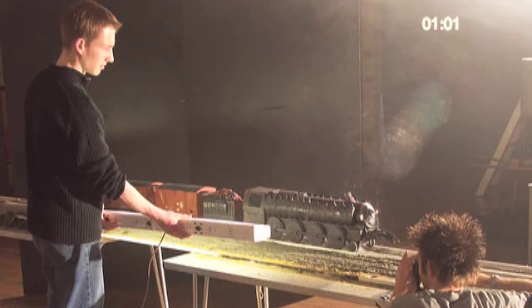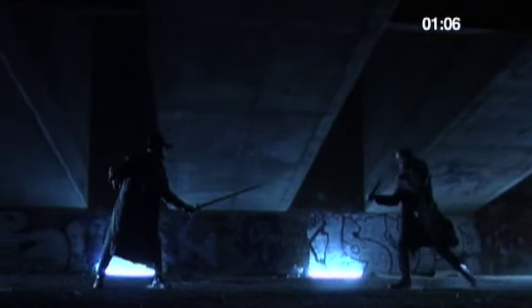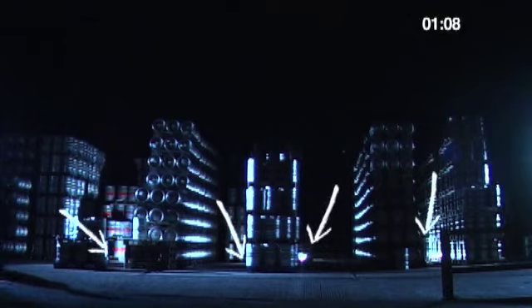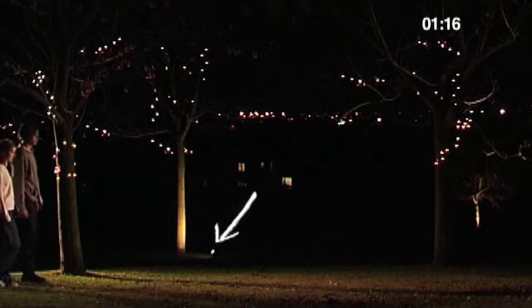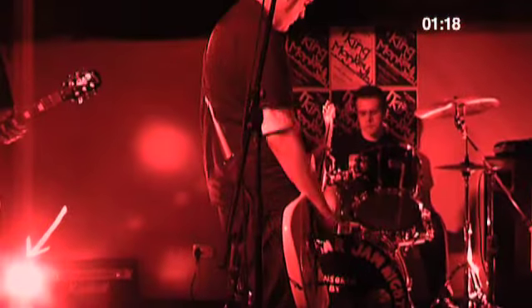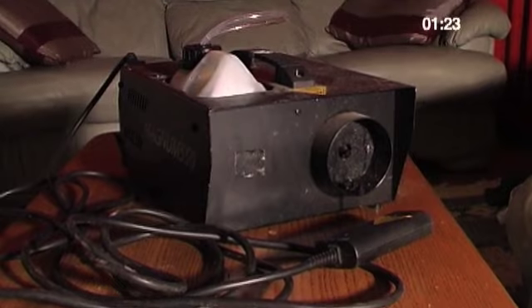And some fluorescent tubes. The fluorescents were pretty expensive, about 30 quid each, but they looked great on location. Ask around — you may be able to borrow some. It's always interesting to see light sources in shot, and those DIY lamps look great in industrial settings, park flower beds, garages, etc. Smoke machines are also worth their weight in gold, and you can pick these up for about 50 quid.